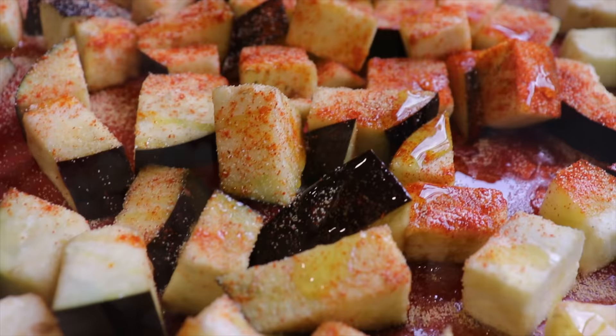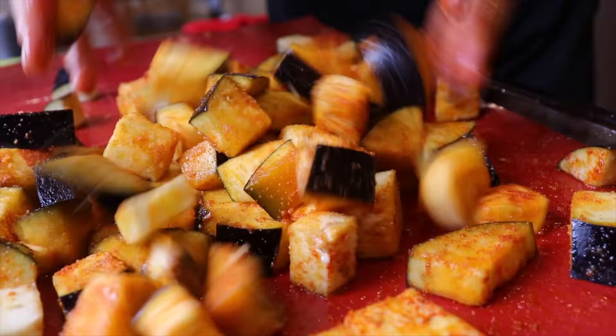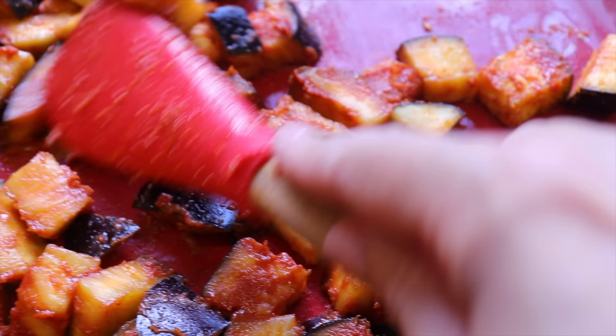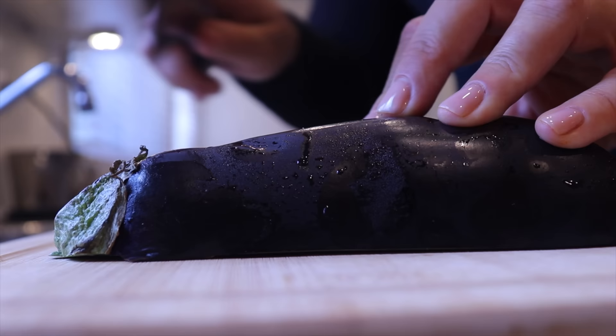I add paprika and garlic, drizzle on some olive oil, and mix everything with my hands. Then I add some tomato paste and mix everything again. I spread the eggplant on the baking sheet equally to form one single layer and put the baking sheet aside. I take my other eggplant and cut it in half.